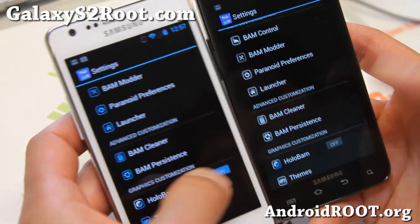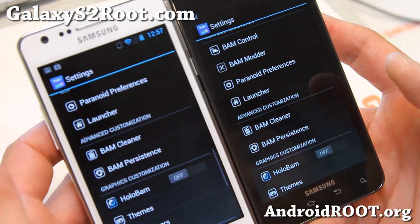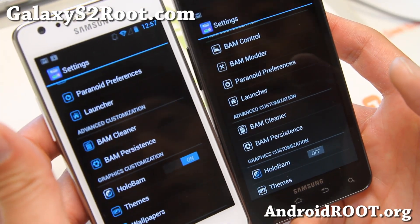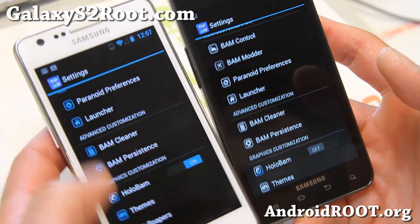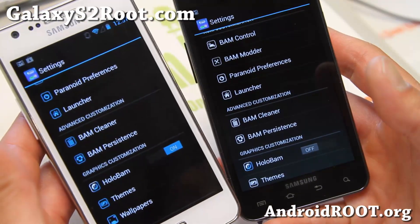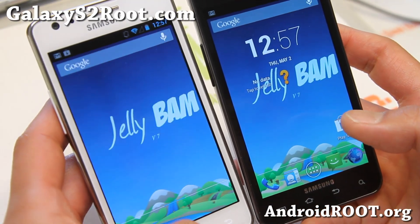Let me show you the HoloBAM — this is kind of cool. I'm going to turn HoloBAM off. When you turn on HoloBAM, basically all of your Google Apps become inverted. It's slightly different, the colors are different. I'll leave the one on my right with HoloBAM off, one on my left with HoloBAM on.